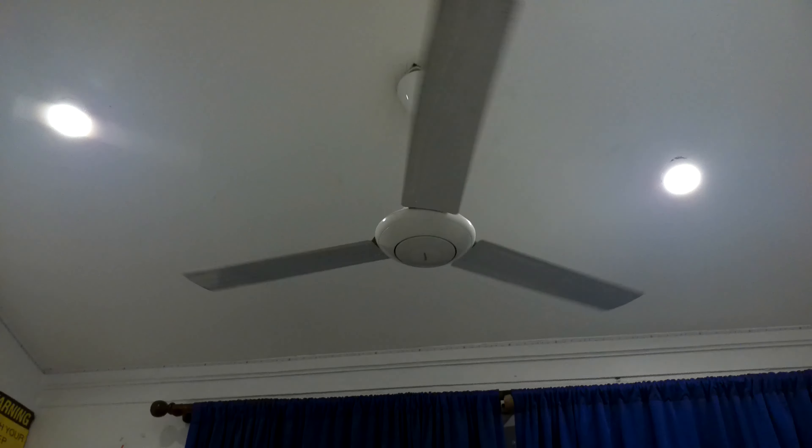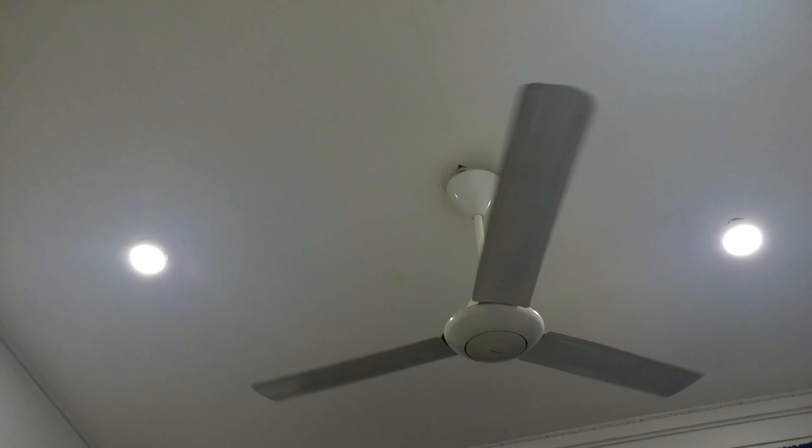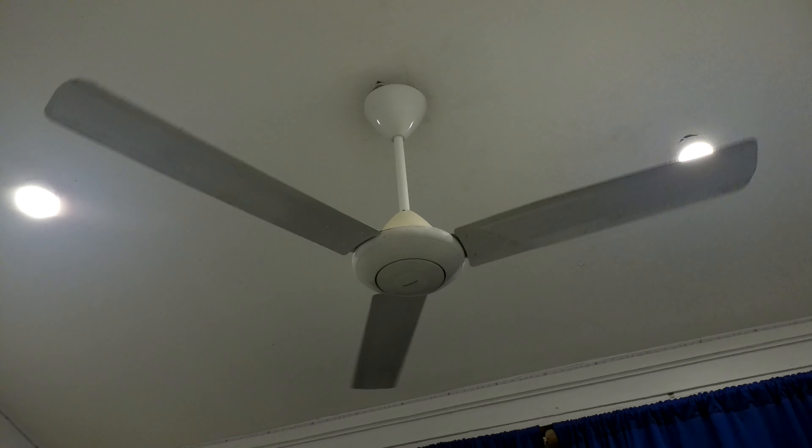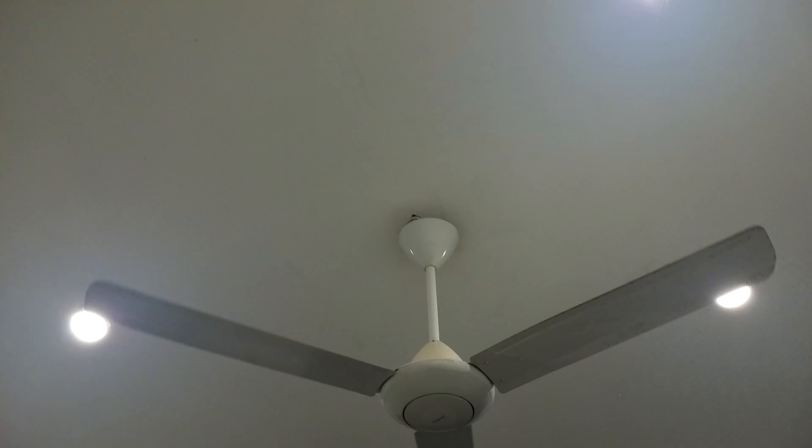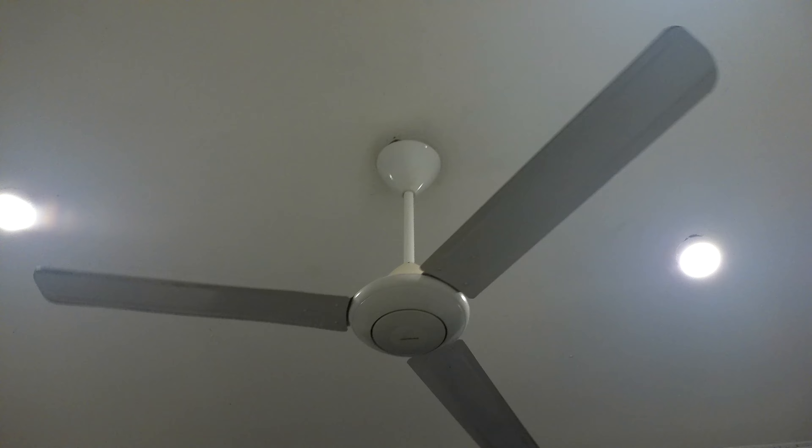Hello everyone, this is PowerX24. Today I want to do a video of this Panasonic ceiling fan. I haven't done a video of it since early last year, and that video had no commentary, so I'm just revisiting this fan. If you watched my last video, you'd know that I'm no longer down here, so I don't use this anymore — no one is down here now. From February 2022 until somewhere in July or June, I was using this fan, so it did get a lot of use. Here it is.